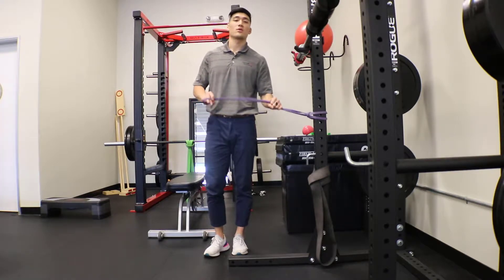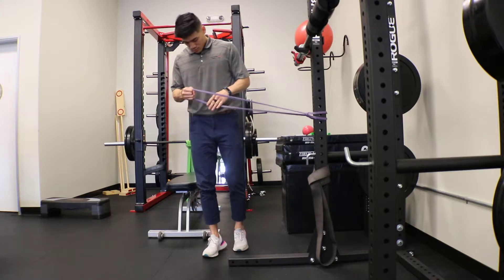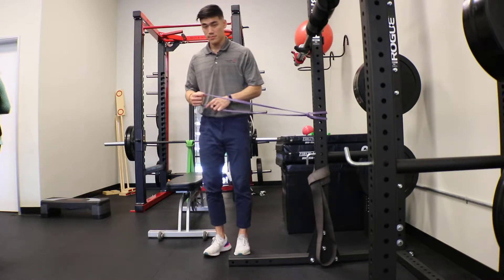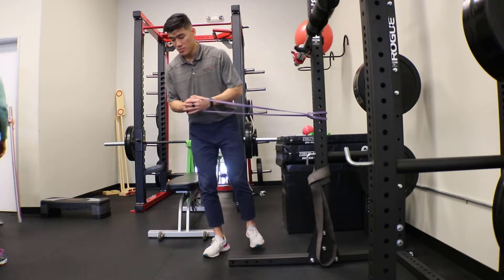I'm going to demonstrate the tibialis posterior Pallof press. Standing on the outside leg from your resistance, you're going to be standing on one foot, getting that knee bent, hips back position.